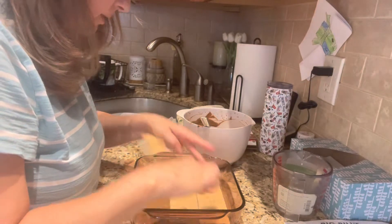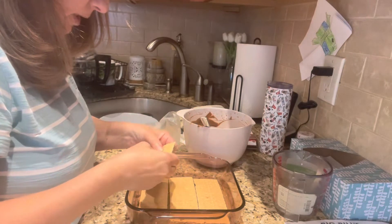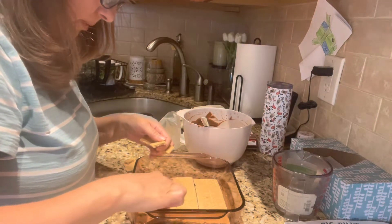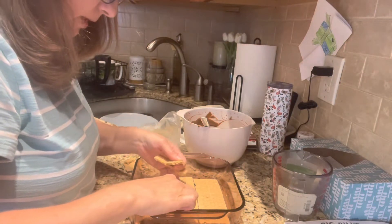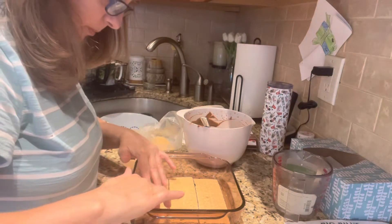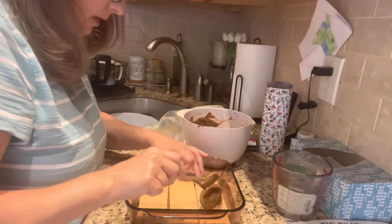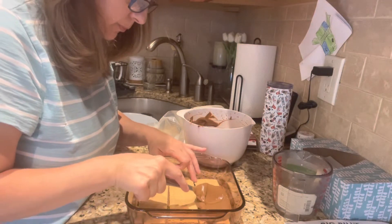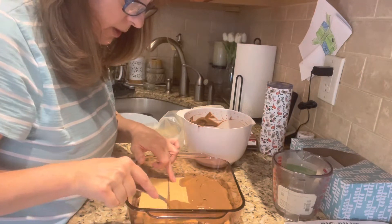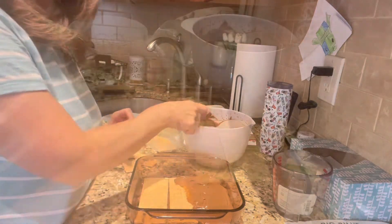You can make as many layers as you want. I'm going to keep going until it's pretty high up. I halved some of the crackers to fit — and I'm going to speed up this process and then show you what it looks like once all the layers are completed.